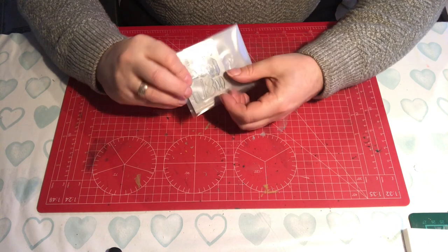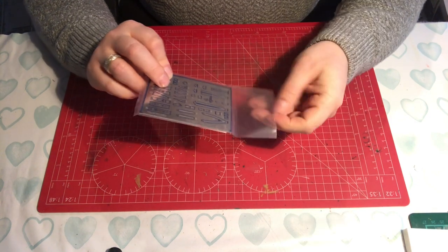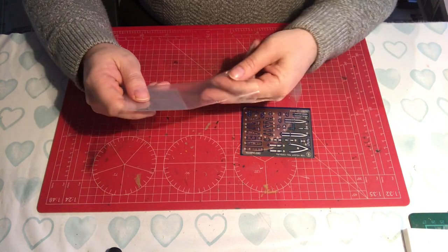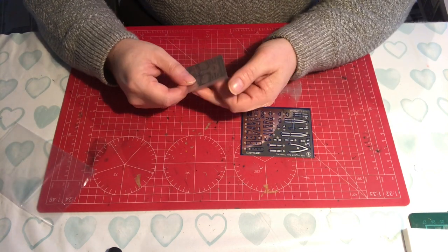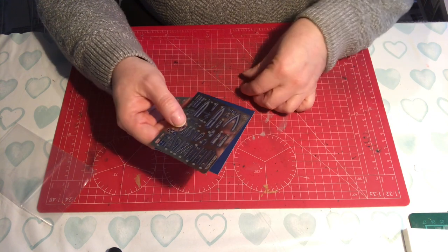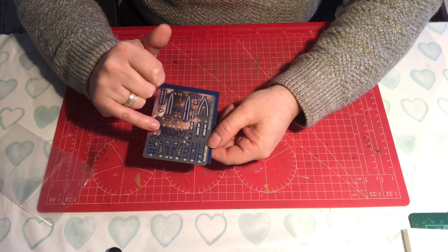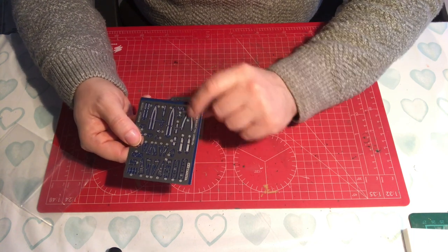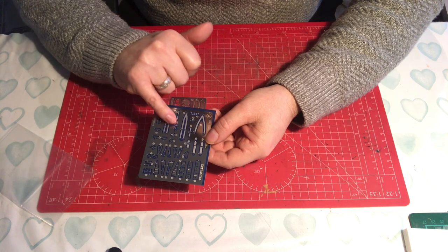That's not it for the part count - just like Eduard, they've included photo etch. The Eduard set had one photo etch fret mainly dealing with the dashboard and interior details. Tamiya have one fret that appears to deal with things like fine brackets they couldn't replicate in plastic and the seat belts - this is steel so it will need annealing. Some very fine detail there. Then there's a second fret dealing with things like engine mesh vents that they couldn't possibly do in plastic - this way you can see through them and they look more authentic.